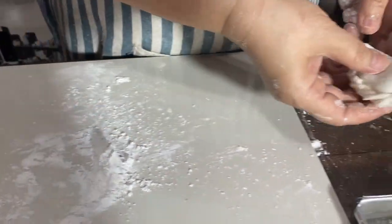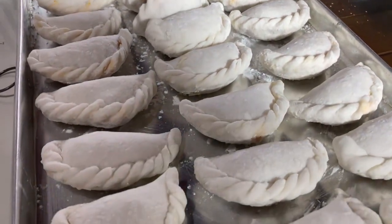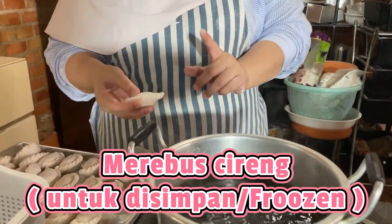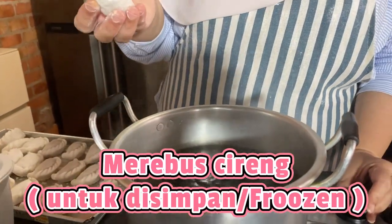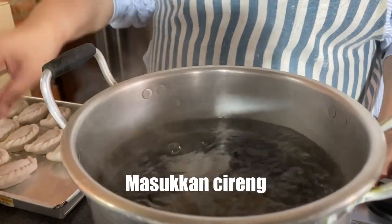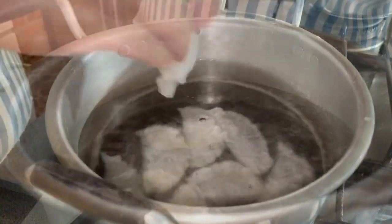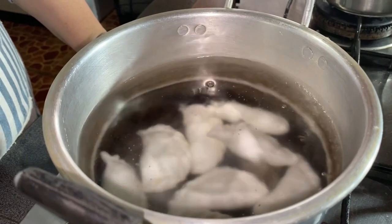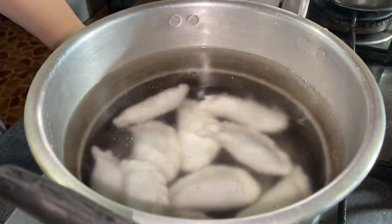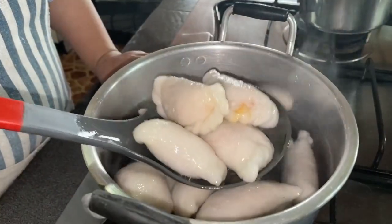Alhamdulillah ini jadi 25 biji ya. Karena untuk diprozen, kita rebus dulu ya, supaya nanti awet dan nggak melengket. Nanti kalau sudah mengapung itu berarti sudah matang ya. Ini sudah mengapung, kita angkat.